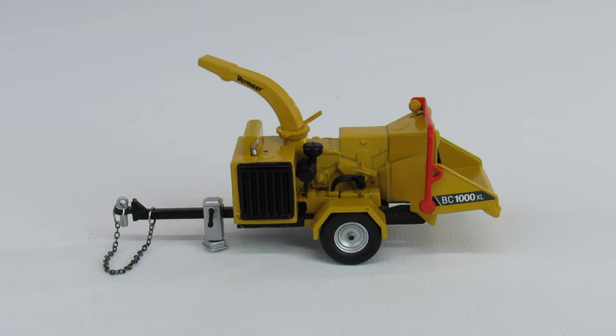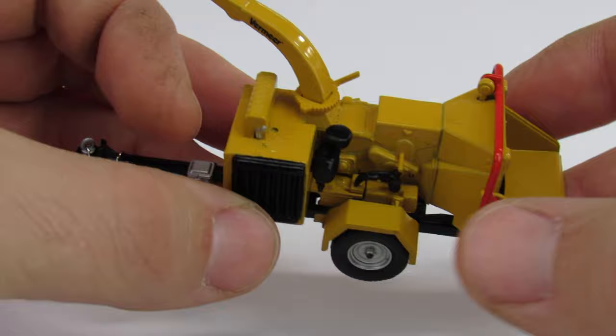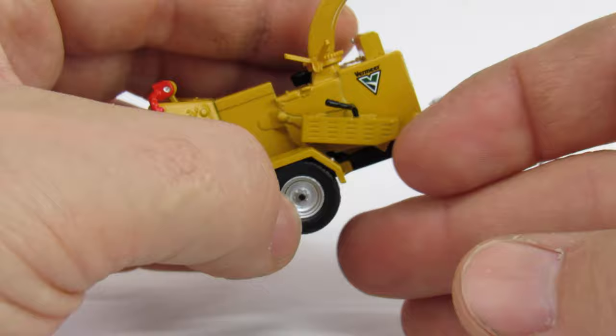This is a Vermeer BC 1000 XL brush chipper made by Speccast in 1:50 scale. This thing is fantastic — Speccast just killed it. It's a great little model, completely unexpected. They did a great job with it; the paint is very good, the casting details are very good, and all the plastic detailing is very good. The decals are great.